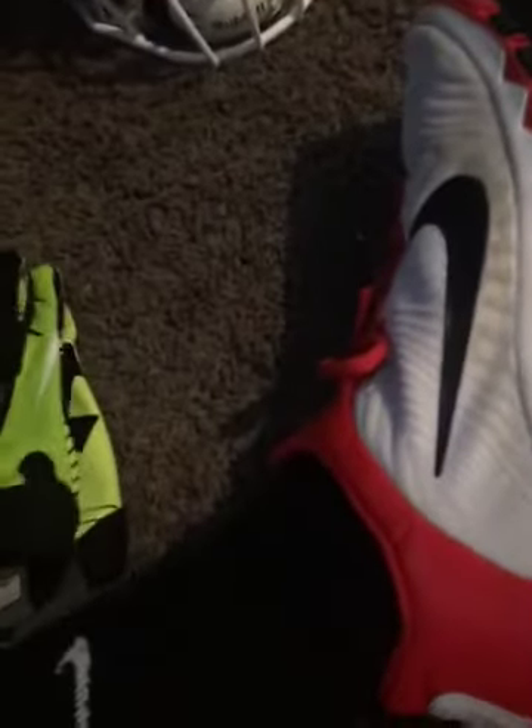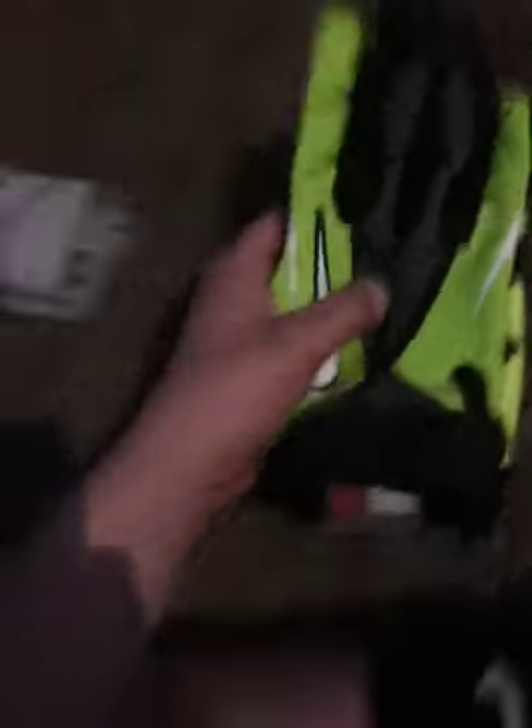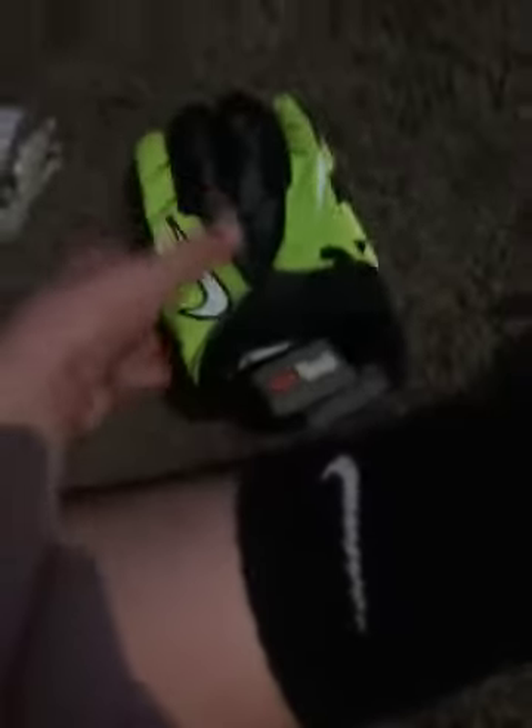And then we have these VaporJet 2.0s. They're really still sticky. I got these for Christmas, and I think they got them at Big 5. These were $45 — I looked them up. So these are really good. I don't really have a pair of VaporJets, so that's pretty cool. I like the colorway on them.